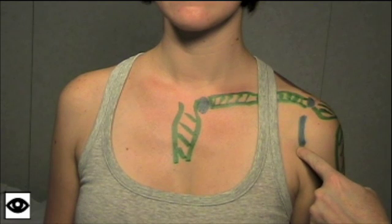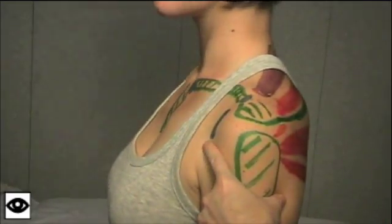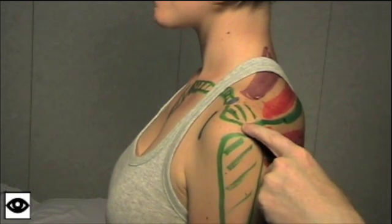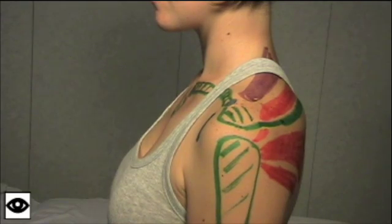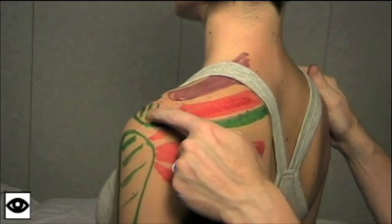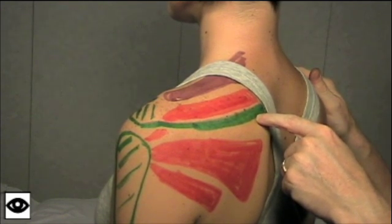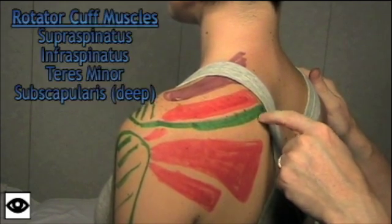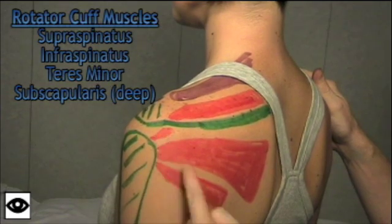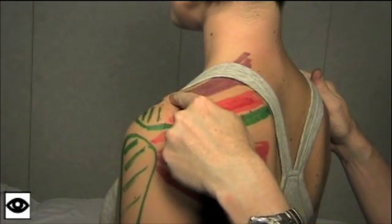Anteriorly, we see the joint line of the glenohumeral joint. We'll just turn Jen sideways a little bit, and we can see the acromium, which is part of the scapula, and just below that we see the humerus. Turning Jen a little bit further around, we can see the spine of the scapula. Around this area we see some very important muscles — the rotator cuff muscles: the supraspinatus muscle, the infraspinatus muscle, and teres minor. We also see the trapezius muscle overlying.